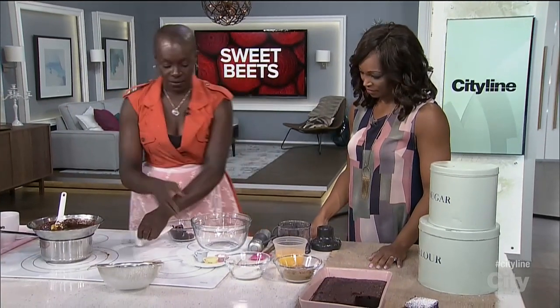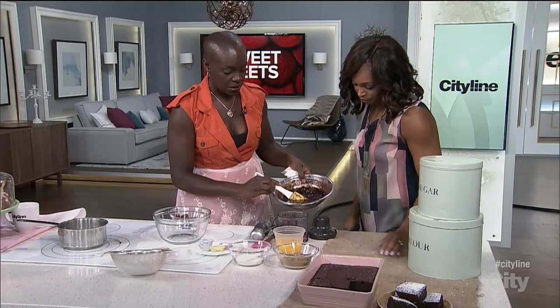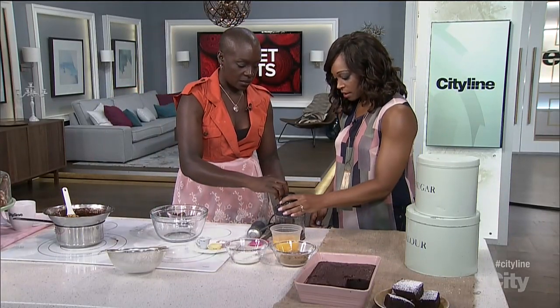So what you're going to do is I'm going to get you to pulse this a little bit for me. I'm going to add some of the butter to this, because this is butter and cocoa powder and chocolate in here, just because it might need a little bit of help.